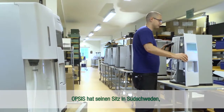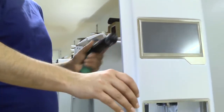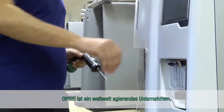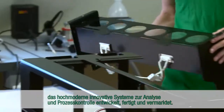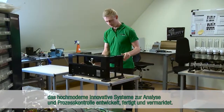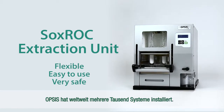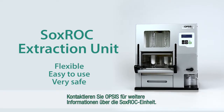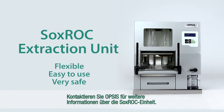Opsys is based in southern Sweden, where all development and manufacturing are located. Opsys is a global company that develops, manufactures and markets state-of-the-art innovative systems for analysis and process control, with several thousands of systems installed worldwide. Contact Opsys for more information about the Soxrock unit.